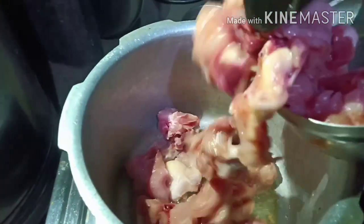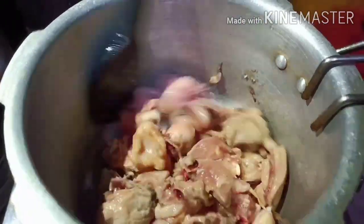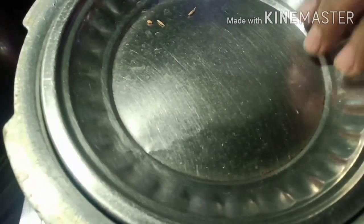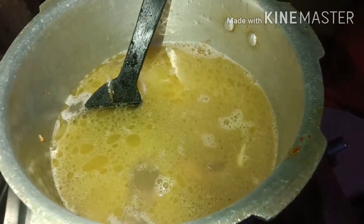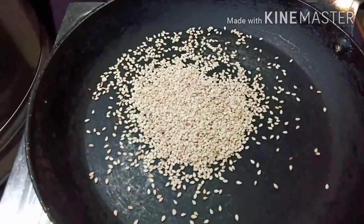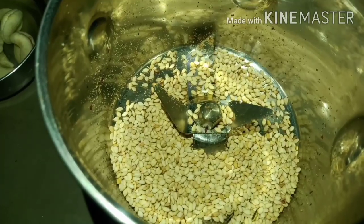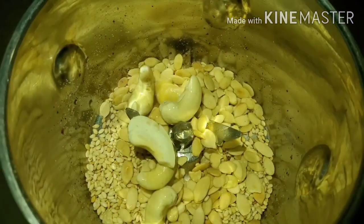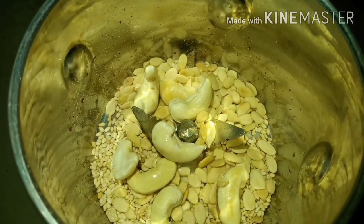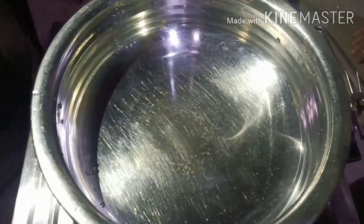We are going to fry the chicken. I am going to fry the meat in the pan so that we will cook and eat the meat.